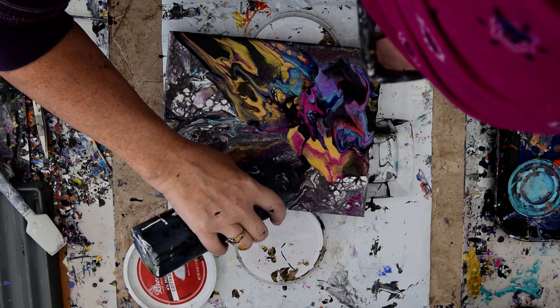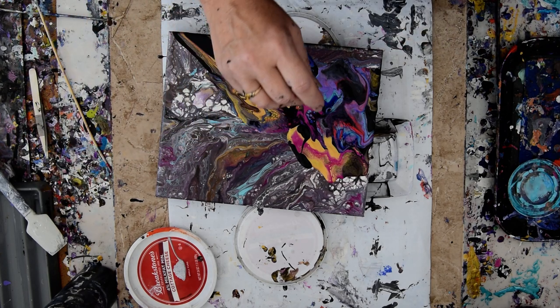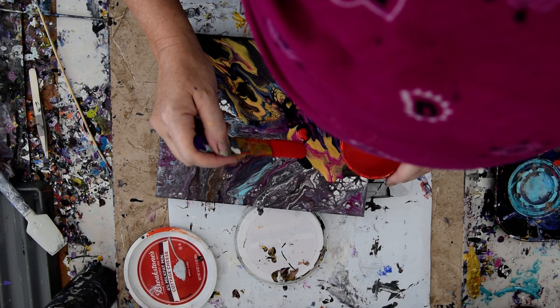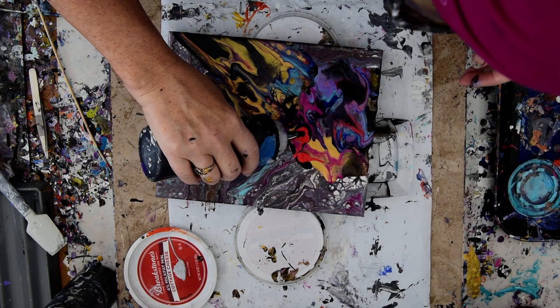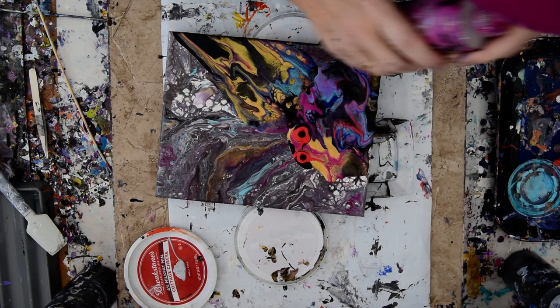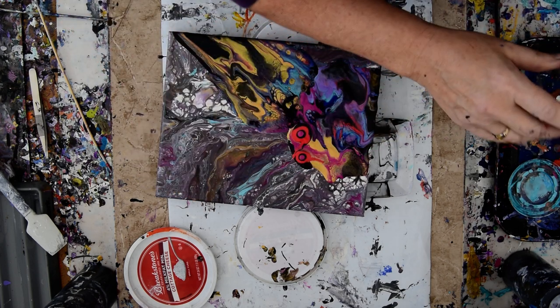It's definitely the best one I've used so far. I didn't mean to dribble across there, but oh well. I just want to keep working my way around this and adding more stuff as I go, because it doesn't seem to be a problem to keep adding and tilting and blowing and the whole nine yards.